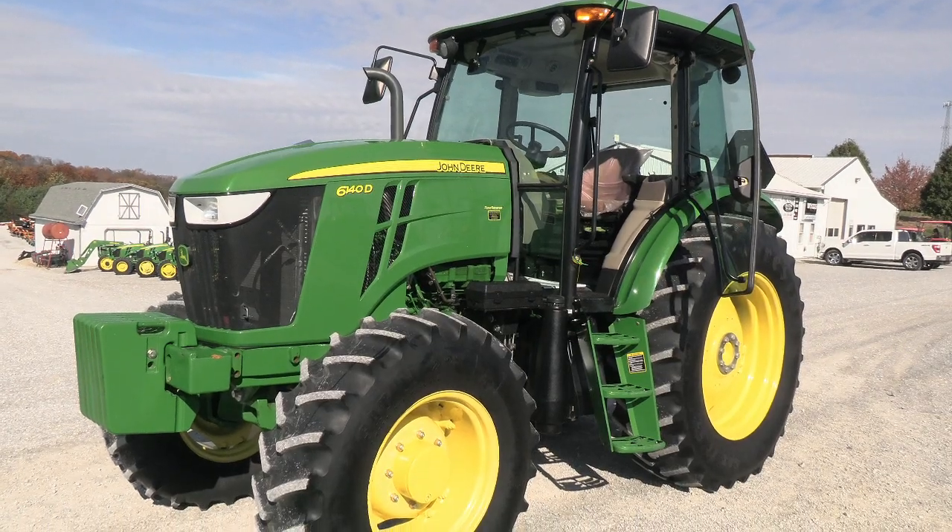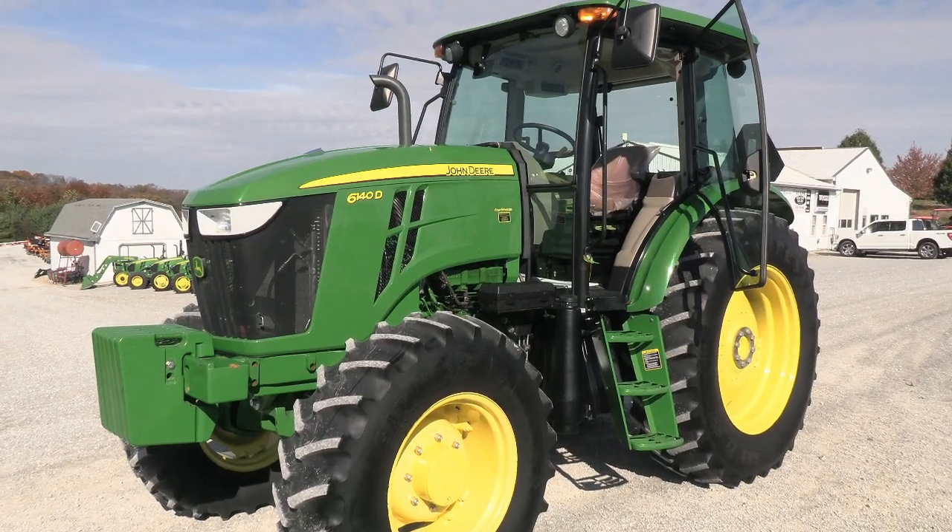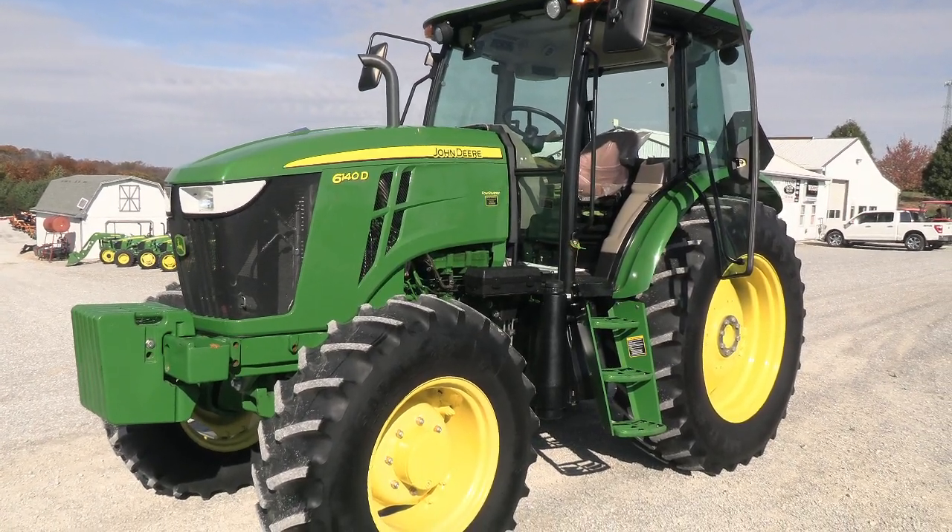We can also arrange delivery within the US. If you have any questions regarding this tractor or any of our other used tractors, please contact us at Mast Tractor.